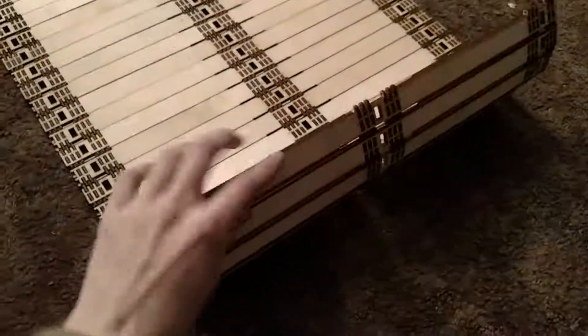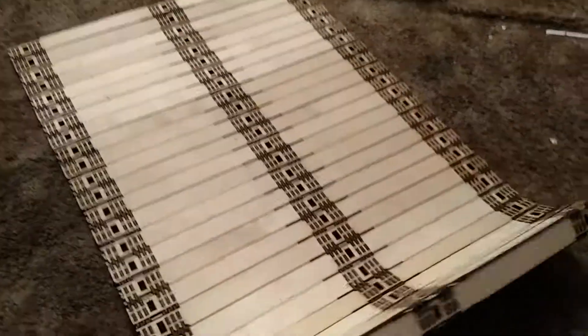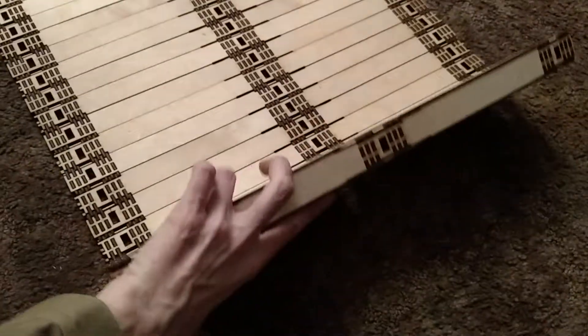So in this direction, that's the tightest radius it can bend to. However, in this direction, that is — and that's because of the way these are laid out.